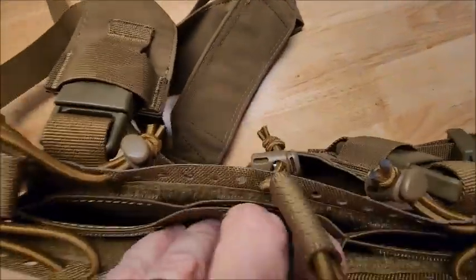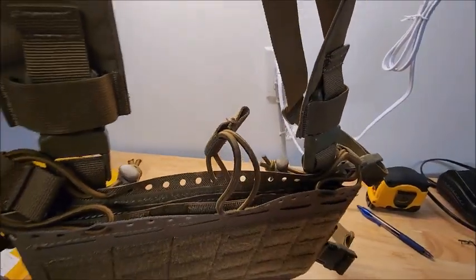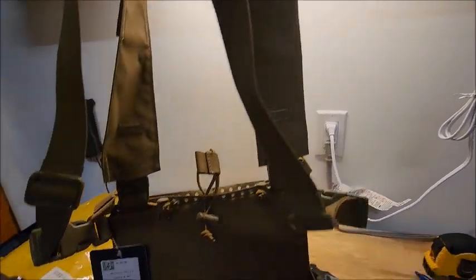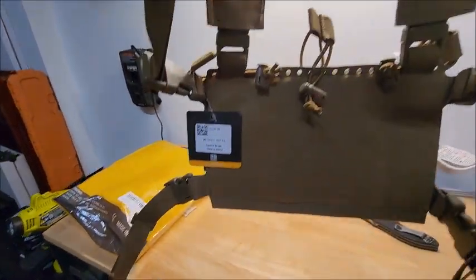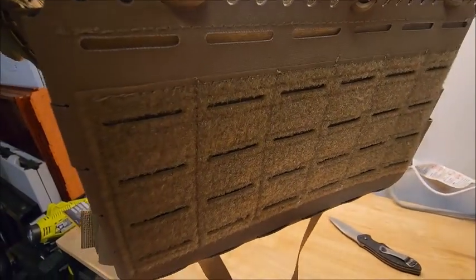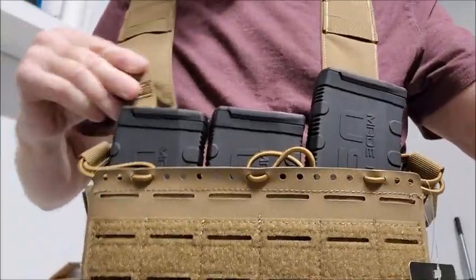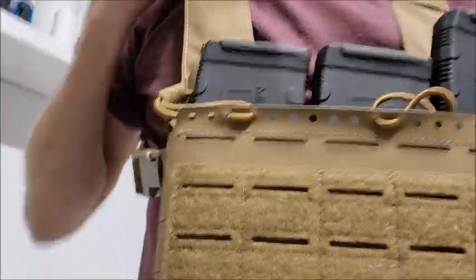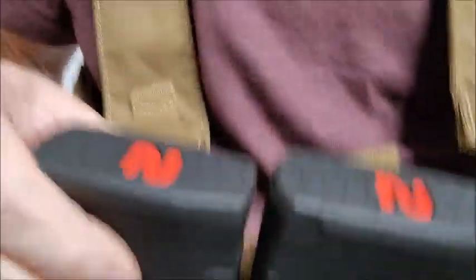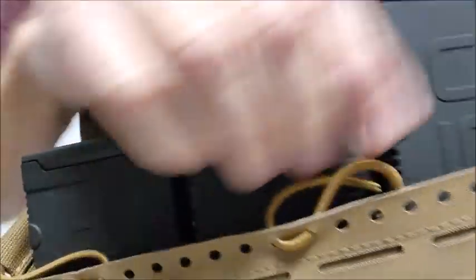Got your magazine pouches. Got areas for three magazines in the top here. They're not padded straps — that's okay. Okay, so doing a test of this chest rig. I got three magazines in here and it was a struggle to get them in.